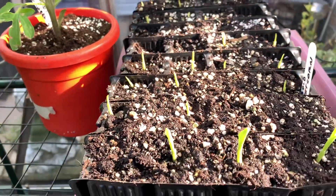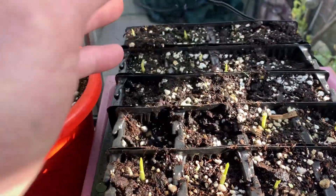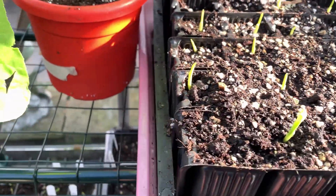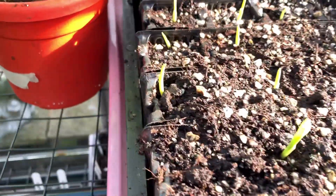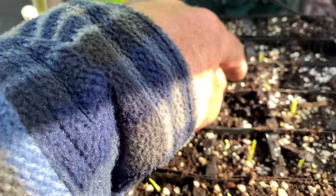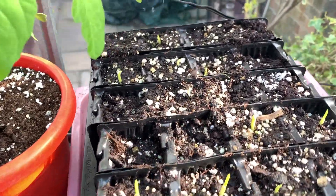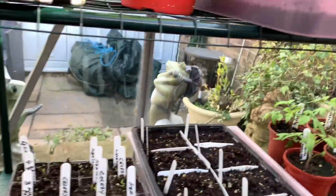Sit down lad, sit down. Good lad. So these sweet corn - we've got 1, 2, 3, 4, 5, 6, 7, 8, 9, 10, 11, 12, 13, 14, 15, 16, 19 - 20 popped through up to now. I think the rest of them will come through. Planted 30, so ten more to come through - they should pop through up there. Planted water in there.